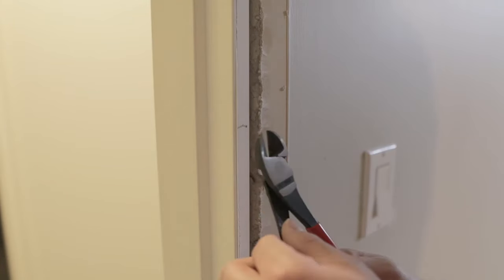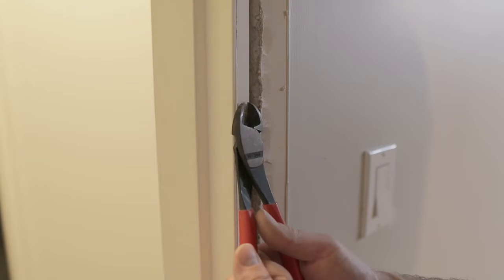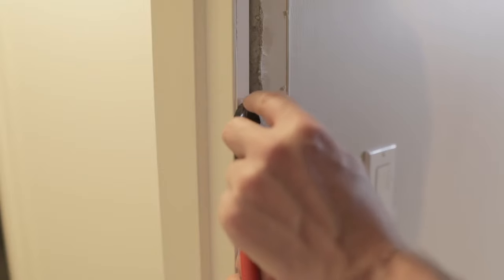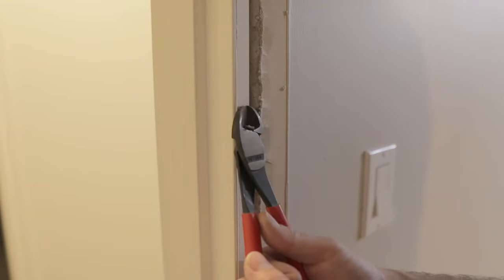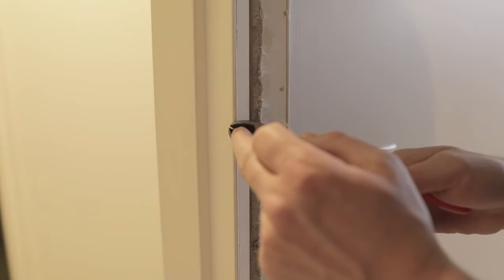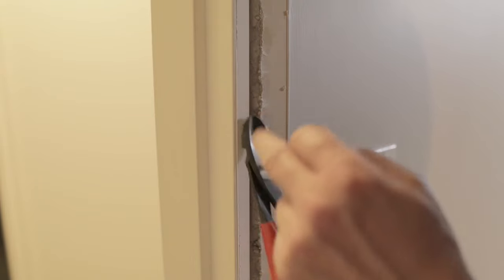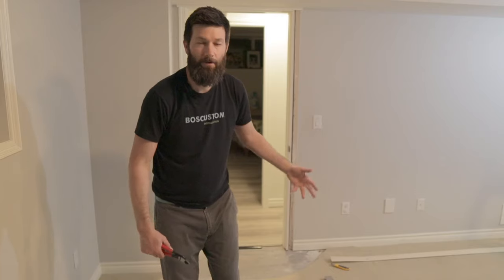Some of the nails that were left in here, you can pull them out with these side cutters. Grip onto the nail and use this part here as a lever — you can usually get them out quite nicely. Just make sure you're not levering onto a finished part. Over here is going to be covered by the new casing, so you just lever out there.